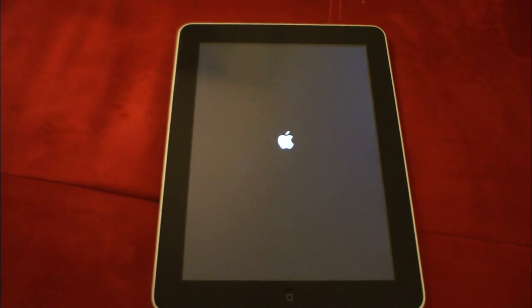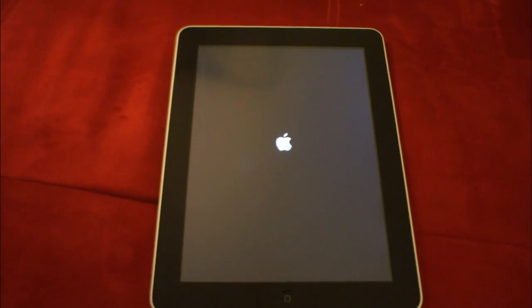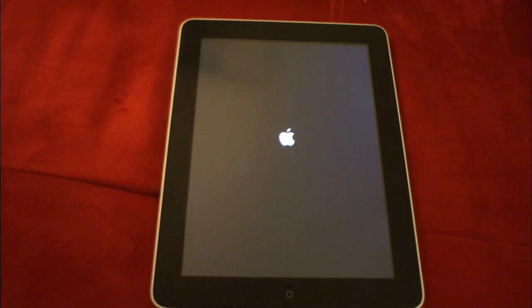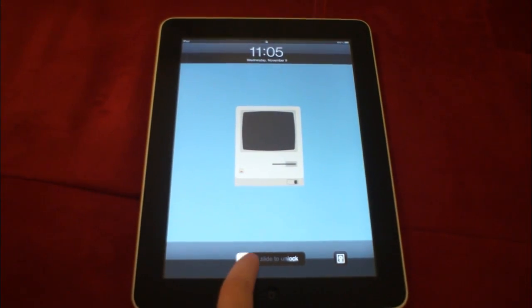And then after we do that, we will take a look at the tethered booting process. You think, okay, I have to plug it in and press a button — but it actually takes a few minutes and you have to go through what seems like about half of the jailbreak process. It's not awful, but it's not great.